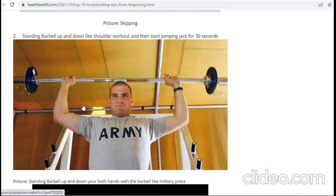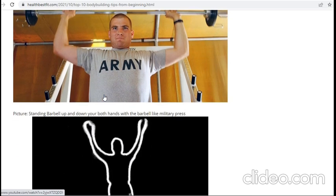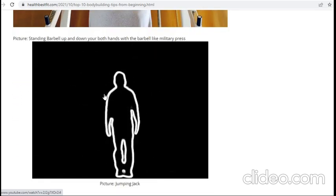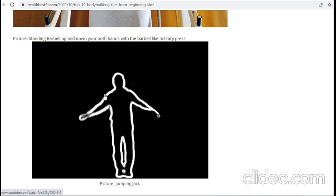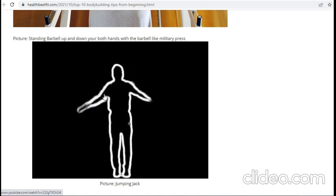This will help with your weight loss because it needs strength and muscle building. The standing barbell up and down — both hands on the barbell like a military press — and then without any rest go to jumping jacks. Jumping jacks are a very good workout for weight loss.